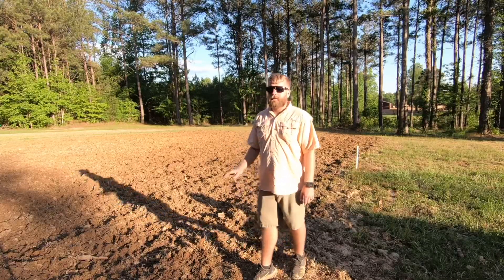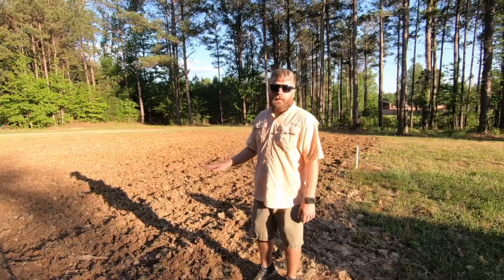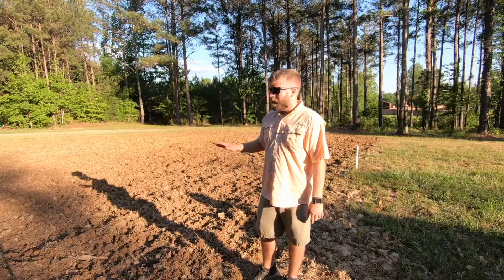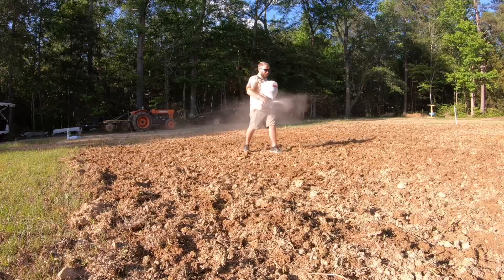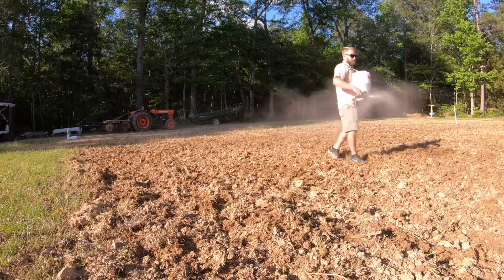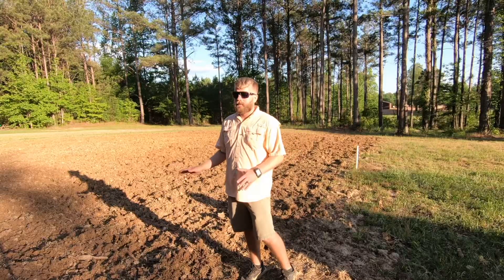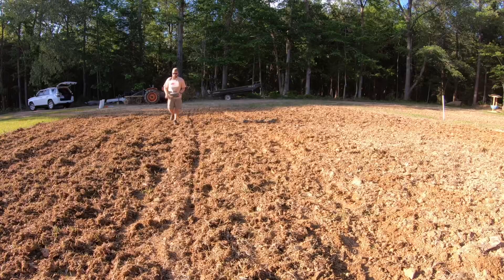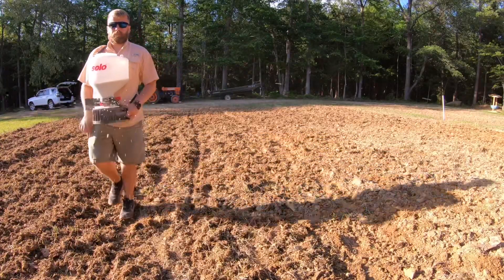We fertilized and limed the field, and I also got to break in my solo spreader that I just got in the mail yesterday. We put the lime in the spreader and spread it on the field first. I did not get this soil tested, so I just got a bag of triple 13 — I figured it's got a little bit of everything. We're going to give it the best shot we got, so I put the triple 13 in and fertilized the field.